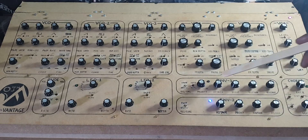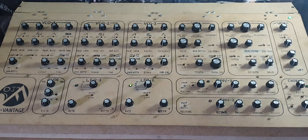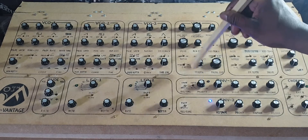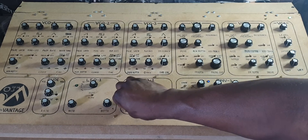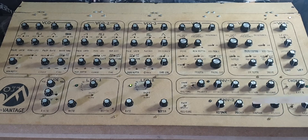Envelope one has pretty standard parameters: attack, decay, sustain, and release, with indicator lights for each. There's a polarity switch to change from positive to negative envelope — again sending out to the patch panel for external use. We have a range switch for the release, slow or fast. For the gate, you can clock it with an external gate coming in — every time you hit a key the gate opens the envelope — or you can have it clocked by LFO2. LFO2's pulse output fires the gate for this envelope.